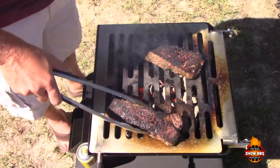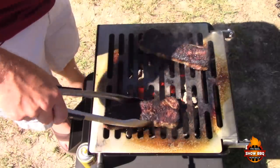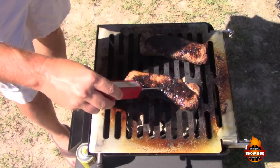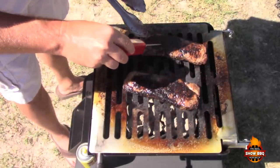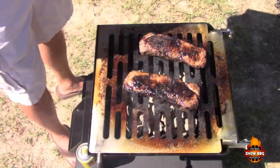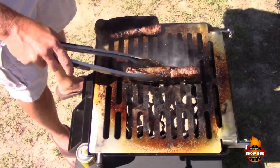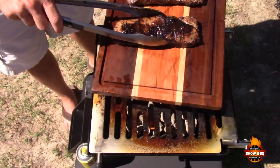We're going to turn these now. Another two minutes. We're going to check where we are internally — 130... 132. We're going to get ready to take these off in just a second. I'm going to go ahead and sear the side. Let me pull this over to the side a little bit. We're going to let these rest a little bit and then we'll cut into them.